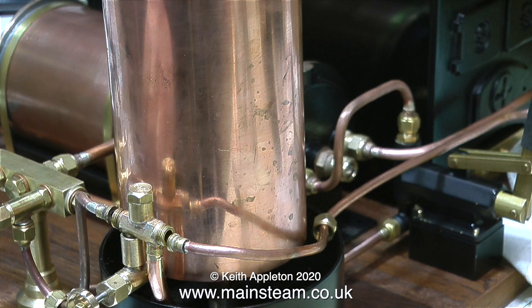Another frequent question is whether you can fit an injector to a gas-fired steam plant. The answer is yes, but you will have to make a special water tank with a secondary tank underneath to catch the water from the overflow.